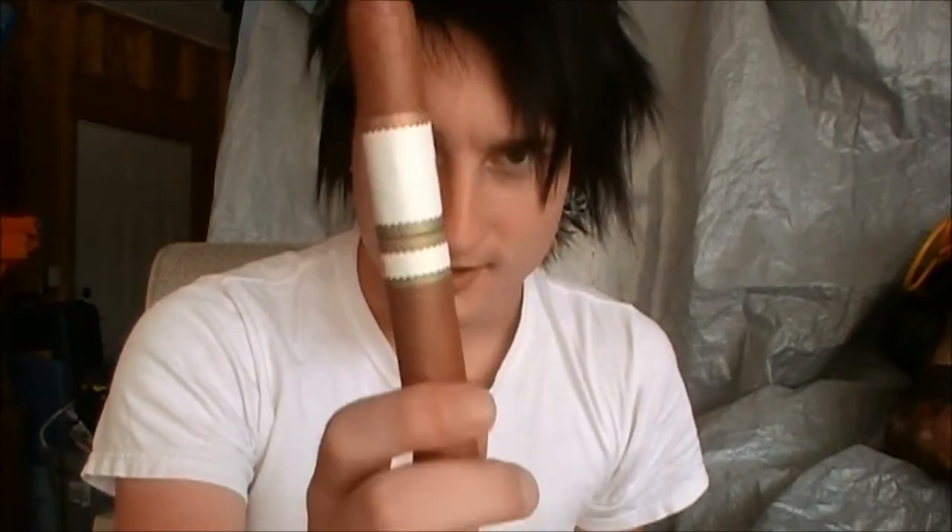All right, so this has been Back to Basics — how to cut a cigar. Don't forget to give a thumbs up, subscribe, and until next time, see you soon.